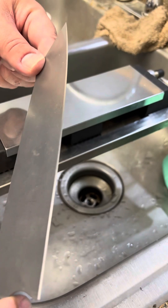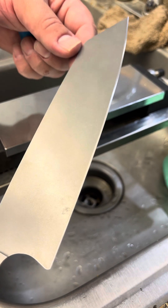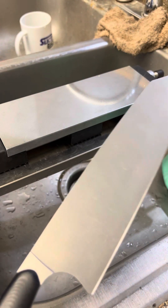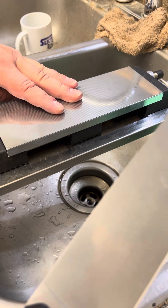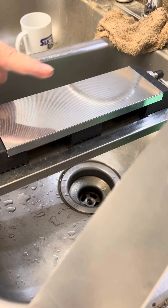Down to 15 degrees per side. Had some adventures with Shapton. We're back to Diamond — this is the 1200 grit Atoma Diamond Plate Stone. This is around 12 to 14 microns depending on where you go; I'm going with 12 microns. This is a bit rougher than the 9 microns of the DMT or the Sharp Pal.